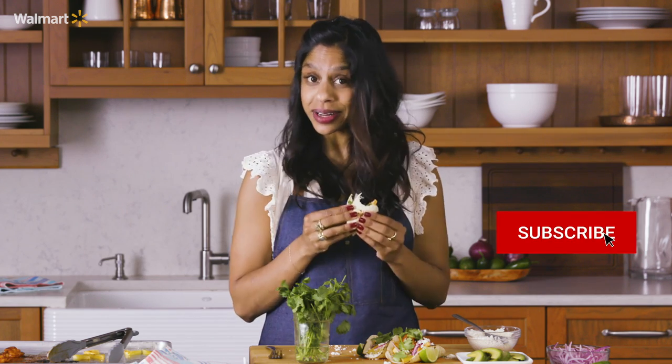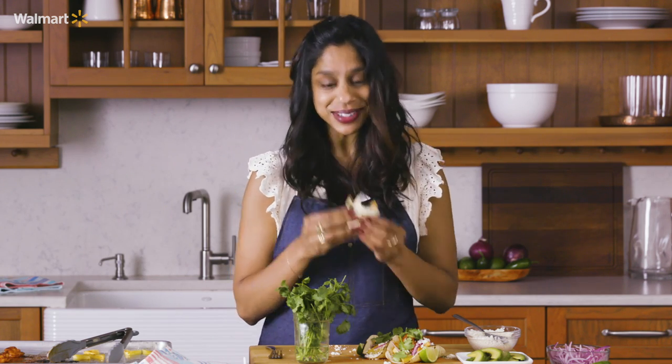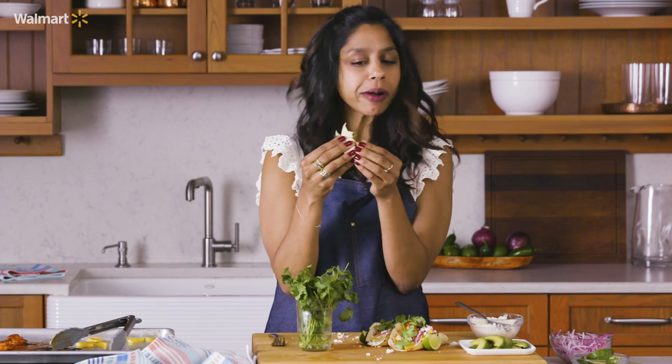Thanks so much for joining me. Be sure to like and subscribe for more recipes like this one. Now go out there and make some tacos — enjoy!